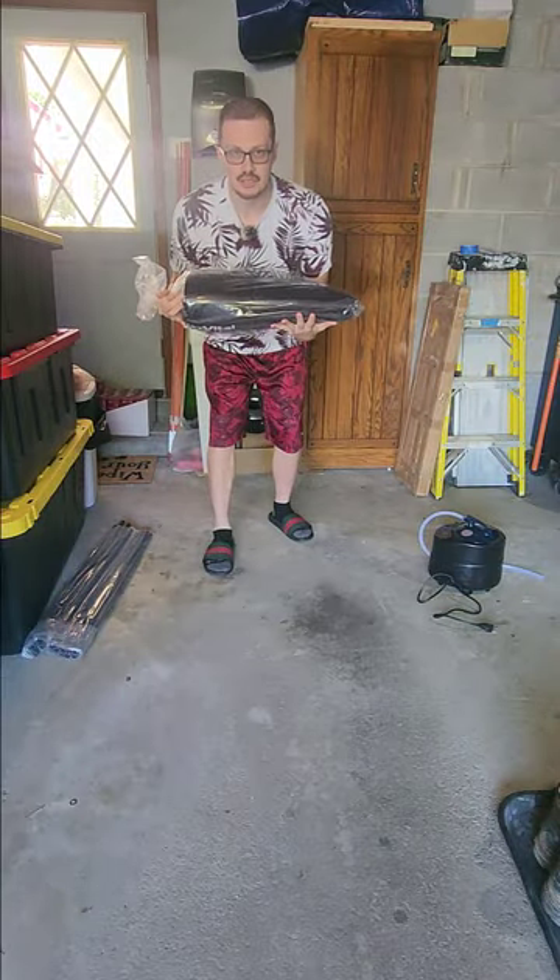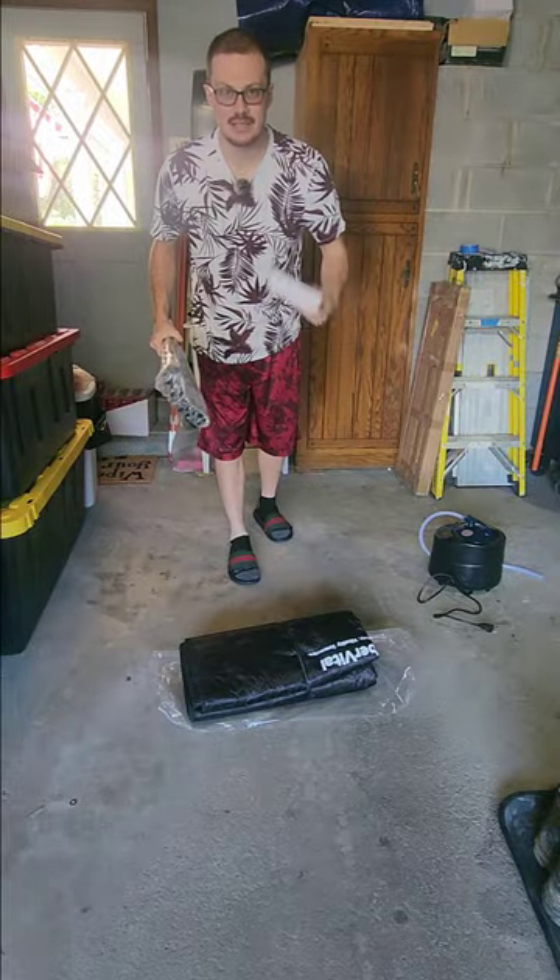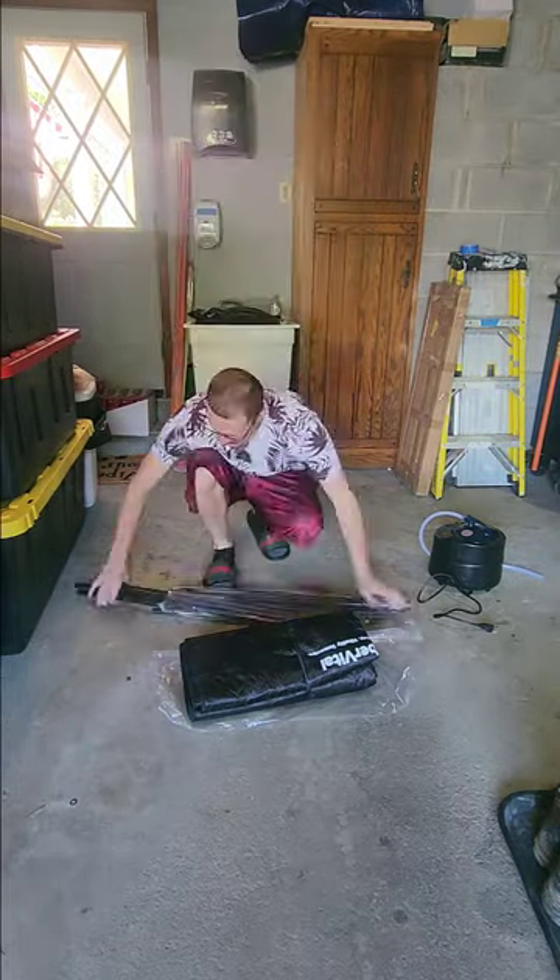We got ourselves a portable sauna, let's put it together. We have our rods and our angle pieces, let's assemble it.